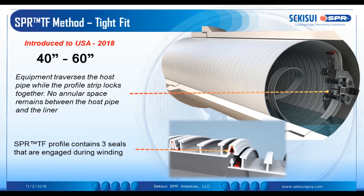We've introduced this to the US this year. It has been in development for some time and we are looking to further develop it for other particular applications. Typically, the equipment traverses the host pipe while the profile strip locks together. There's no annular space remaining between the host pipe and the liner, and therefore because you have that continuous contact with the host pipe, you're not requiring any grout to transmit the loads to and from the liner.